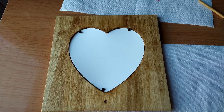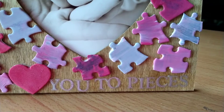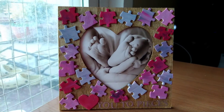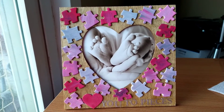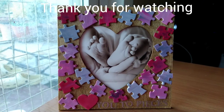I use the same picture that came with the frame for demonstration purposes. I hope you like this project. Thank you so much for watching. Please don't forget to like, subscribe and share. I upload my videos often. Until next time, bye bye.